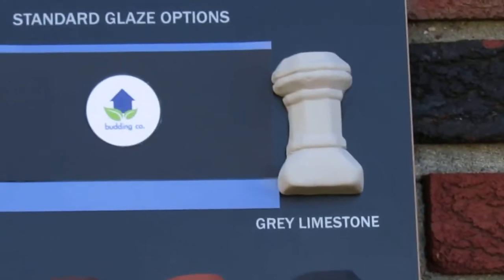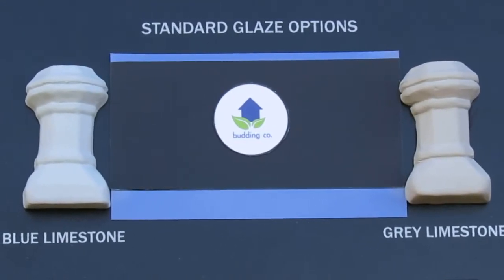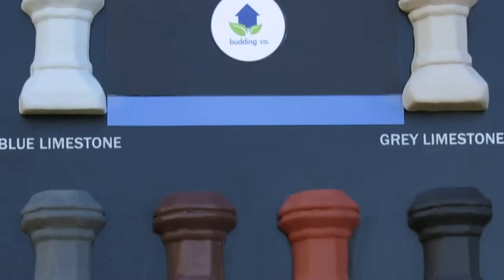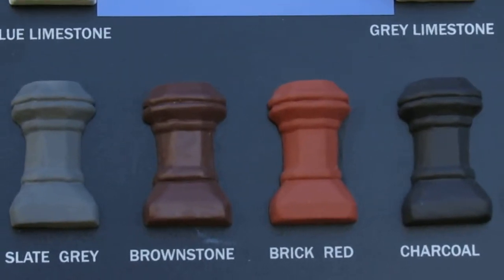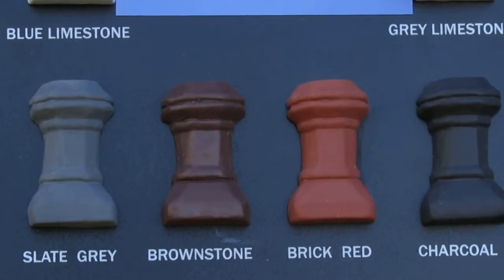This is gray limestone in contrast to the blue limestone. And here are slate gray, brownstone, brick red, and charcoal.